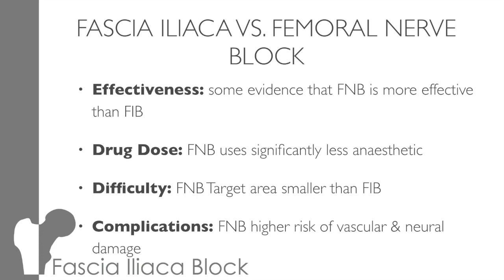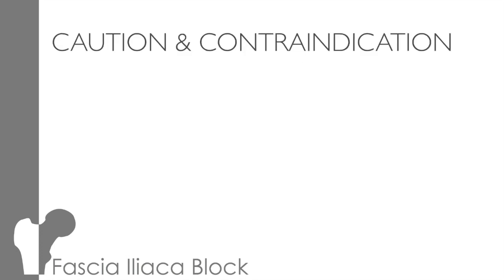Thus, there's less chance of causing neurovascular damage. So let's think about when you might not want to do a block, or at least be cautious. Firstly, let's look at the cautions. Anticoagulation: this is not a contraindication, but you need to be cautious. It's not particularly the risk of hitting the artery or vein, as you can press on those easily. The reason anticoagulation is an issue is that haemoglobin is neurotoxic, and nerves have blood vessels within them. So if you do hit the nerve, you risk causing bleeding within the nerve and thus causing damage. However, you're less likely to prang a nerve with a fascial block than a femoral nerve block.